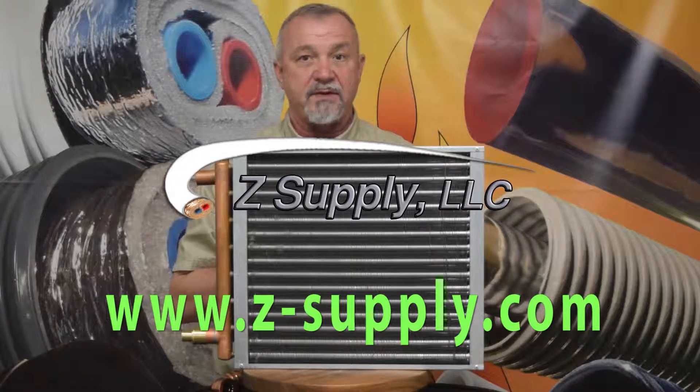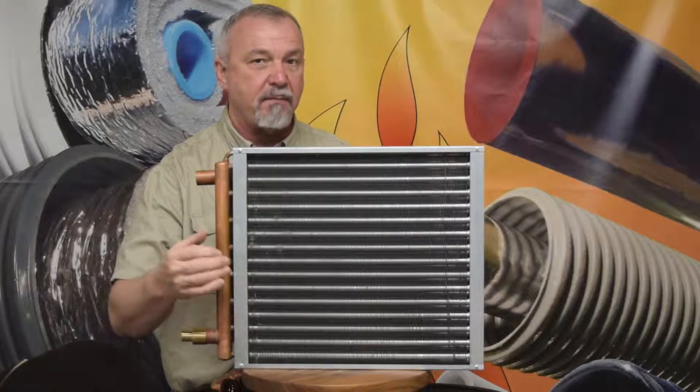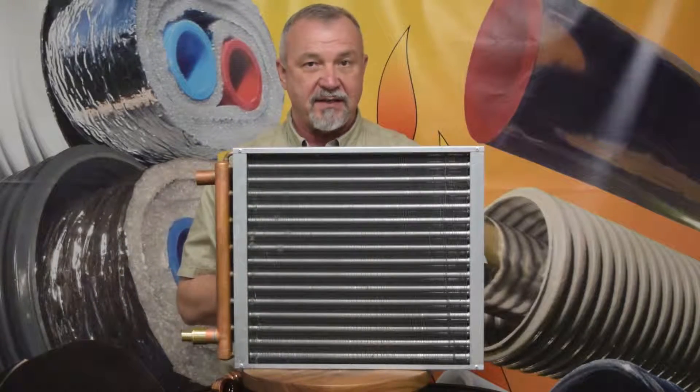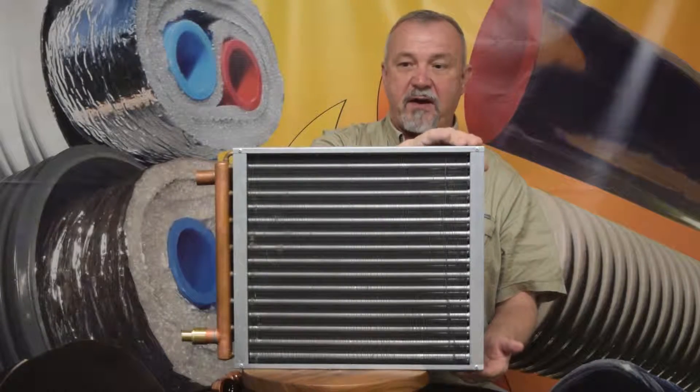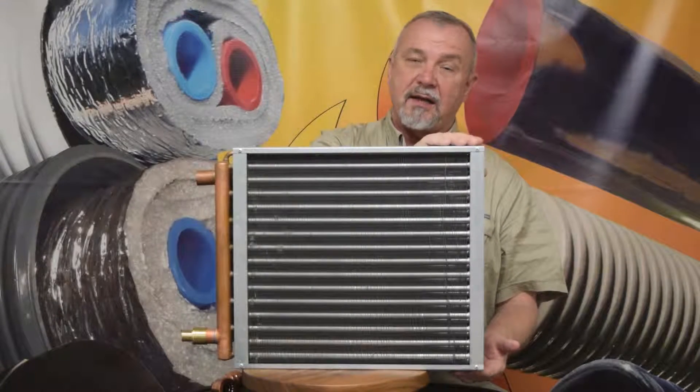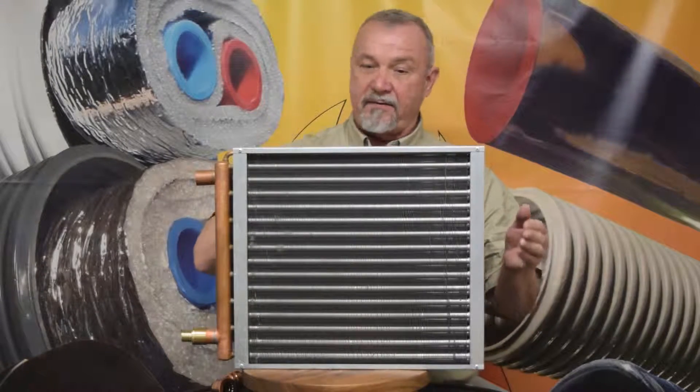The one that you see in front of you is a 16 by 16 inch model. That means that the actual exchanger area on this model is 16 inches by 16 inches. The side-to-side dimension on that will be very close to the actual exchanger size, so about a 16 inch dimension on the side-to-side of the frame.